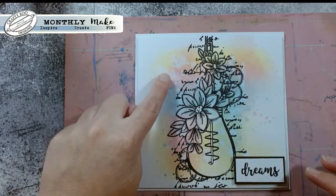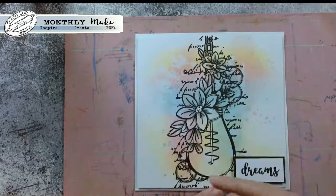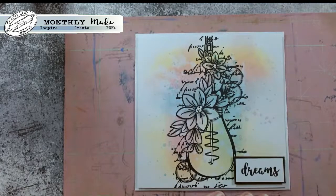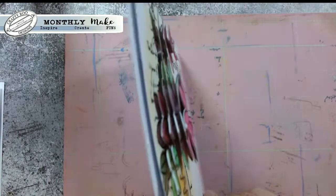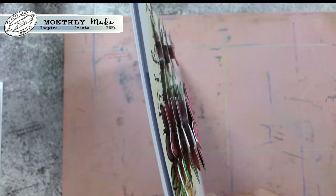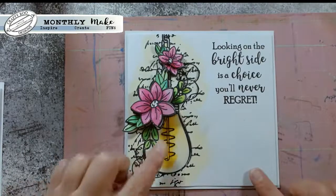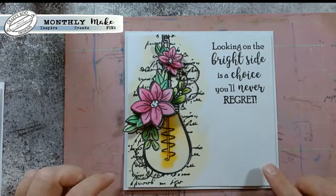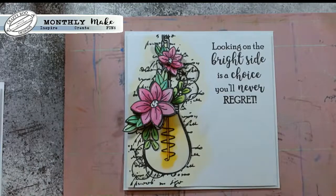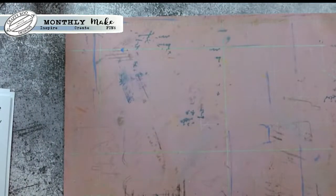There's another one - distress oxide background, a bit of a splodgy background, stamped into it using the bulb stamp first to get this little bit of faux bleaching, and then just started to color in on the chain and things like that, and then just used the word 'dreams' off one of the sentiments. Next up - I think I went a bit over the top cutting this one out, I was trying to see how many layers of decoupage - one, two, three, four, five, six, seven layers! I think I went over the top on that one but it does look pretty impressive.